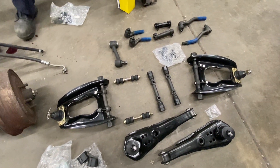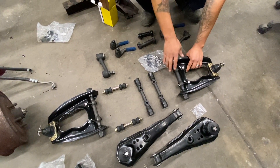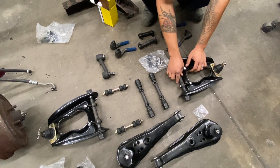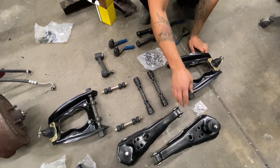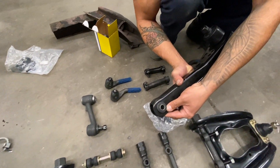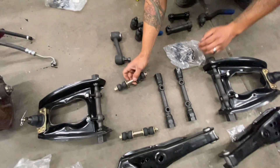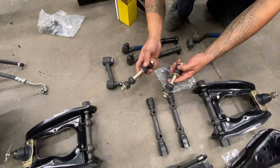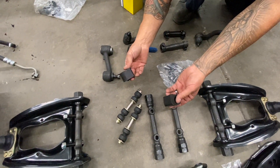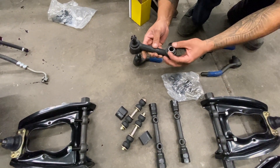These parts are all new quality reproduction parts. You've got your upper control arm — it comes loaded, meaning it comes with the upper ball joint and the spindle shaft that goes in the control arm. You've got your lower control arm with all the bushings already pressed in, which is nice — you don't have to worry about pressing them in yourself. You've got a new ball joint here, and all the sway bar bushings and links that are going into the new suspension. Over here is the sway bar bracket that holds it in place.